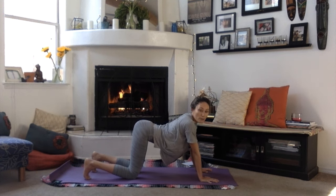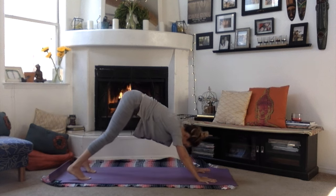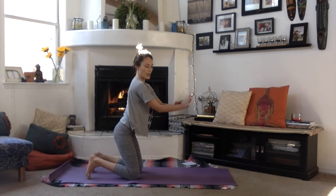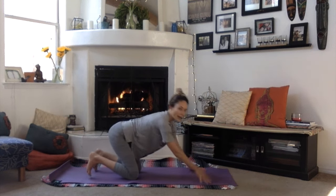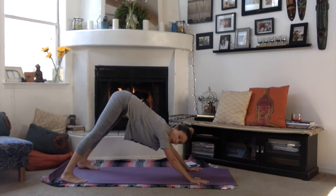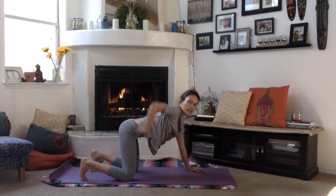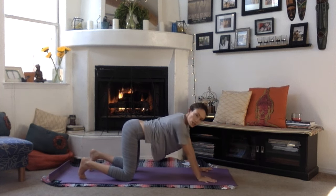Once you finish your rounds of cat-cow — one round or twenty-six, whatever you need — come back into downward facing dog. Down dog is totally fine when you're pregnant, but it is harder with more weight. Turn your fingers out slightly to reduce pressure on the wrists, walk the hands a little wider, and take your feet pretty wide to give your hamstrings and belly more space. If down dog feels like too much, drop the knees, keep hips over knees, walk the hands forward, and drop into puppy pose to open the shoulders.